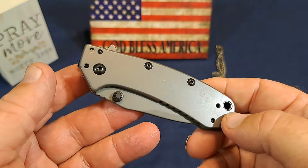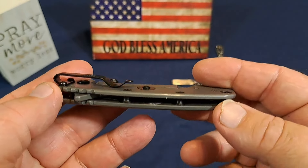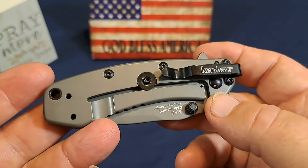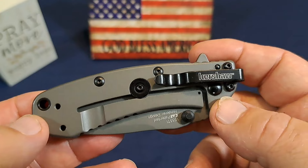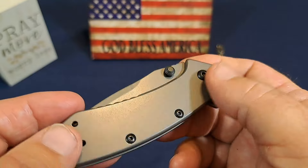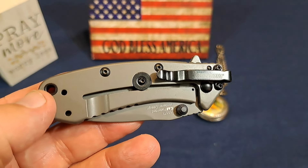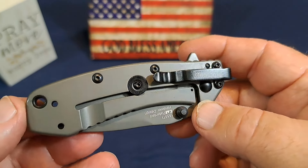I've never actually used this knife — it's in my collection, somebody gave it to me. Really nice knife, though. I did a bunch of research on this. It is absolutely phenomenal, the number of reviews on this — just hundreds of reviews and I didn't see a negative one. I know Gideon's Tactical did a review on this and it was favorable. Like all knives, it's not perfect, but we'll go over some of those things.